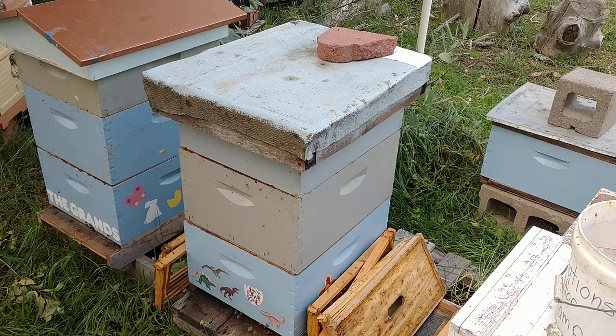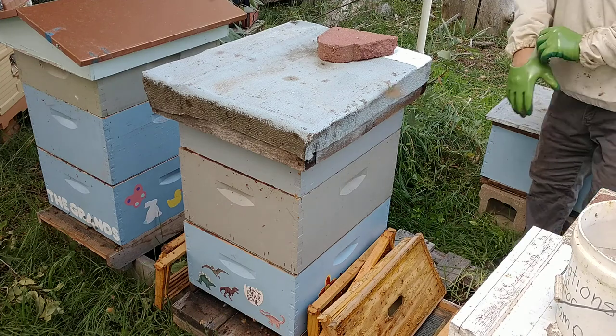Hey everybody, this is Marty with Sea on the Mountain. I'm working on the Awesome Hive, Your Awesome Hive, Xavier's Hive.